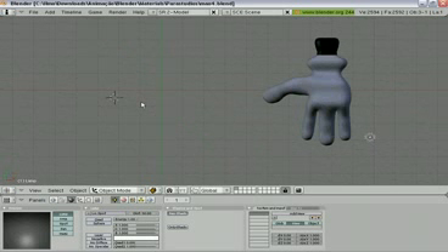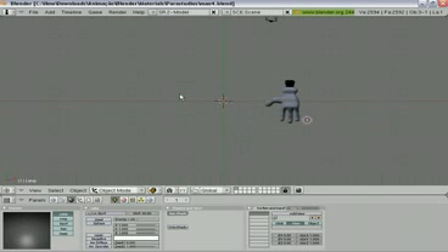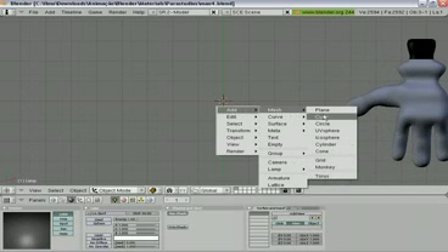Put in the top view your 3D view. Centralize the cursor. ALT CC and go and add a mesh, a cube mesh here.